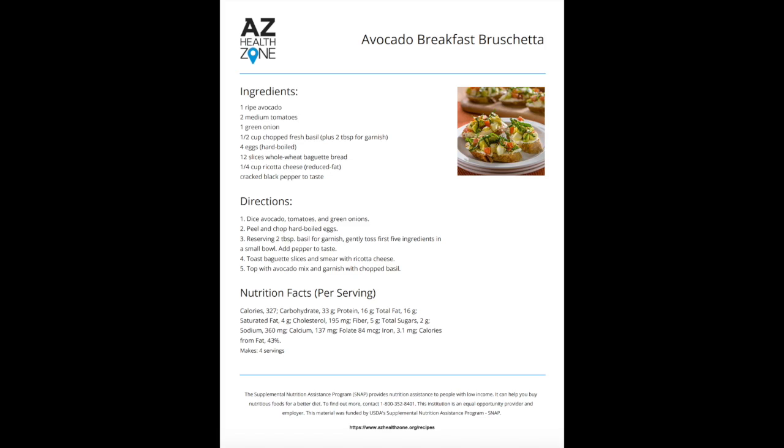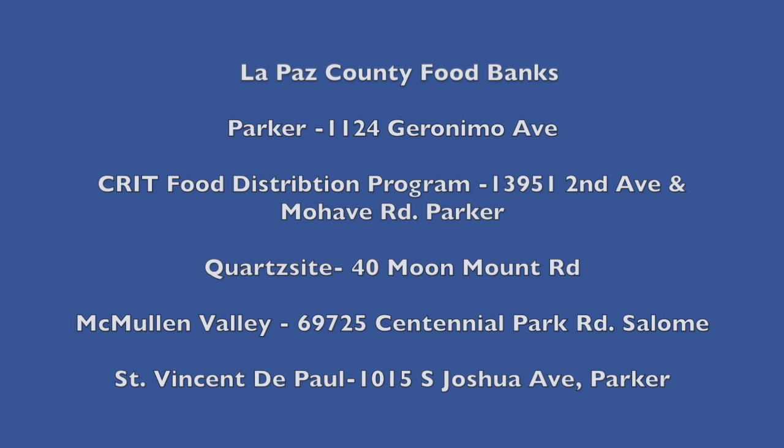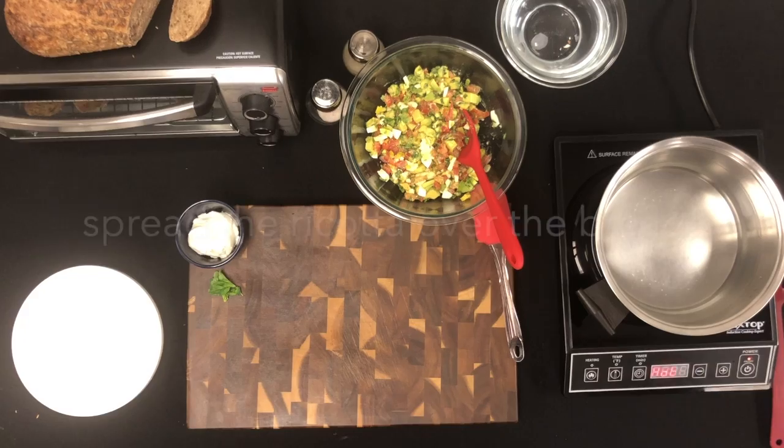Just a little information before the end results: this recipe was chosen from azhealthzone.org/recipes, where you can find many healthy recipes just like this one. But if you or anyone you know is struggling for food, reach out to your local food bank for help. And now, the final results.